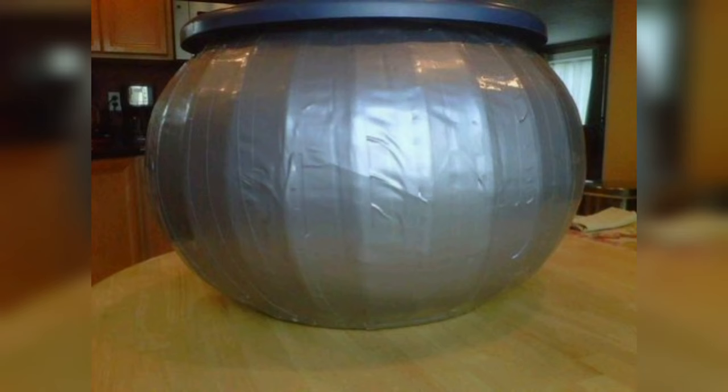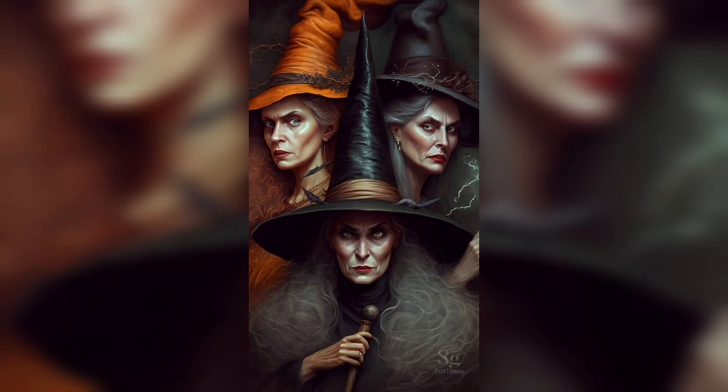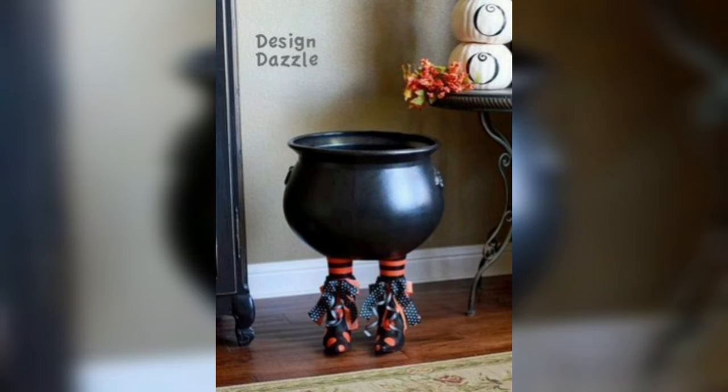Step 2: Crafting Cauldron Legs. No cauldron is complete without its distinctive legs. Craft these legs using crafting foam or felt. Cut out three identical shapes to serve as the legs, and securely glue them to the base of the cauldron. These legs not only provide an authentic look but also create the illusion of a bubbling magical potion.